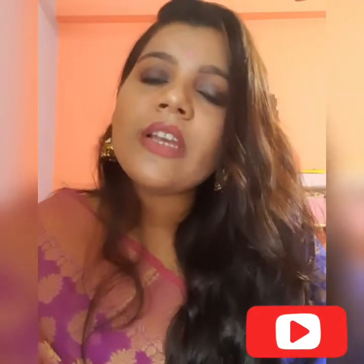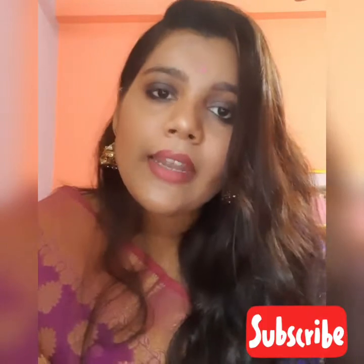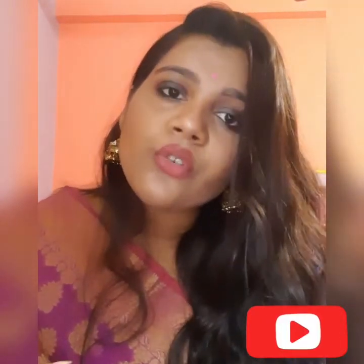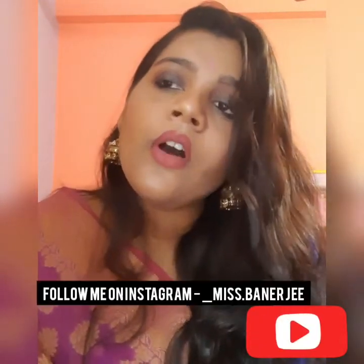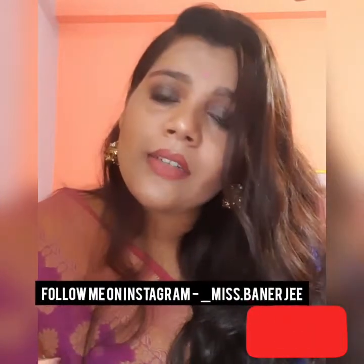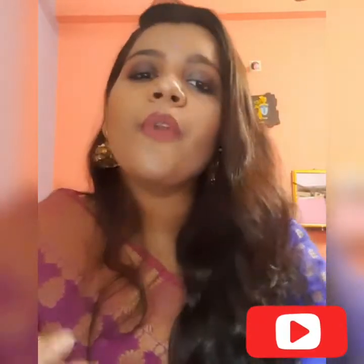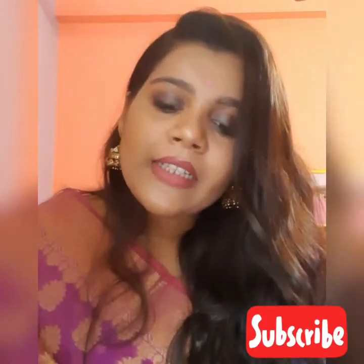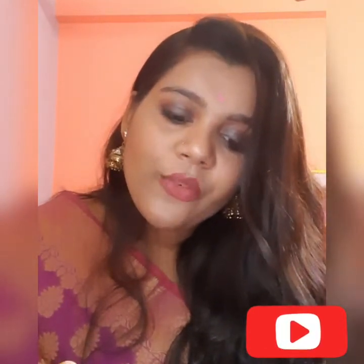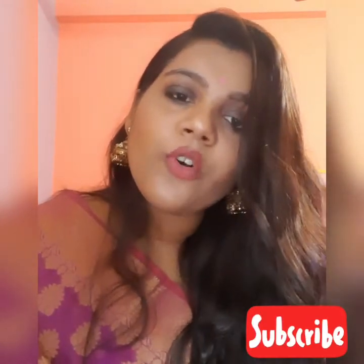Hi guys, welcome back to my channel. I have given you a lot of my channel content covering your lifestyle and your day-to-day everything. Now I have given you a few jokes. I hope you enjoy my channel. I will give you the biotech and how incredible things are.